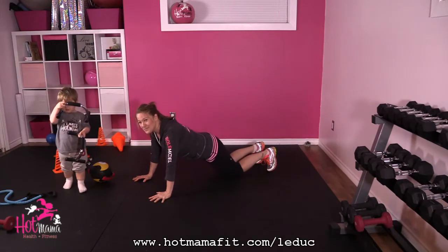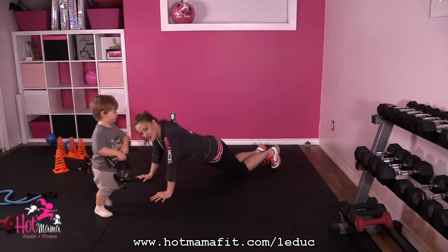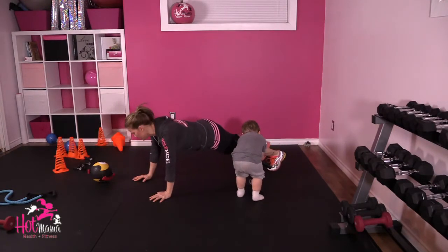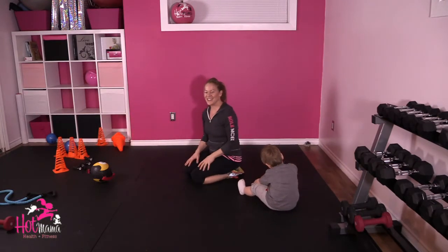If you need to modify, you can do these ones from your knees, or you can just do hip dips. Try and do as many as you can from your toes and modify after that if you have to. There you go, a hundred of those throughout your day, off you go.